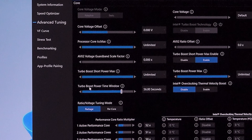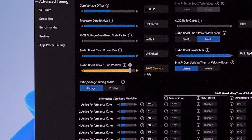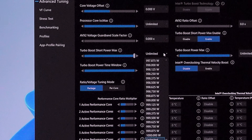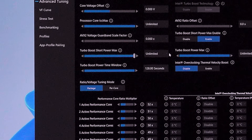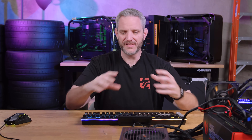To get our max overclock, there are some Intel limits we need to remove. For instance, Thermal Velocity Boost is like GPU boost for your CPU — if there's thermal headroom it allows higher clocks for longer, but there's a turbo boost power time window that limits all-core overclock to a maximum of 56 seconds before dropping clocks. We maxed that out to 128 seconds. We also set the turbo boost short power max to unlimited, and disabled overclocking Thermal Velocity Boost so no background logic takes over our clocks — we want to set them ourselves.